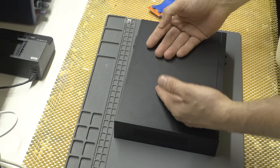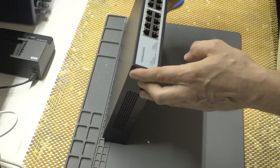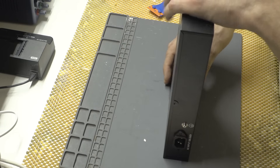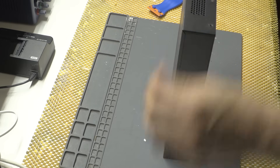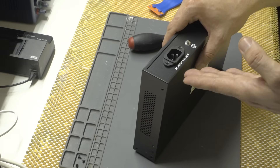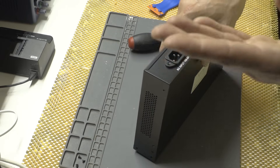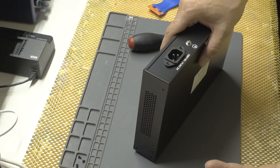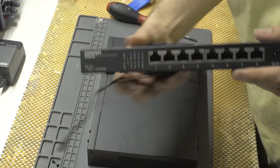It does have more ports — 16 ports, which is a bonus. Let's disassemble it and see what's inside. There are four screws, all the same size. One good thing about this switch is it has an internal power supply, unlike the QNAP which is expensive and yet has an external power brick.